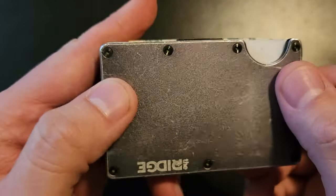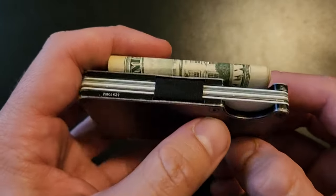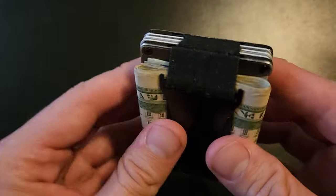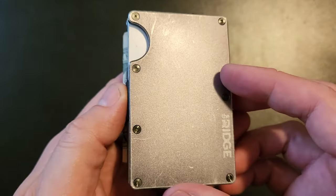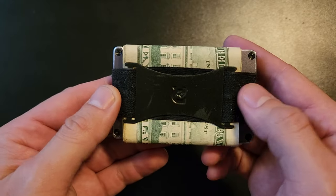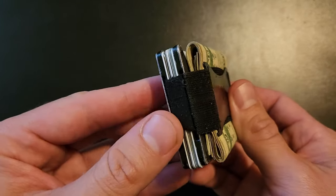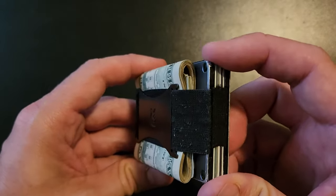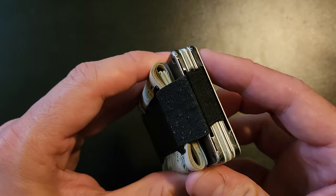But functionally, I haven't had to do absolutely anything with it — I haven't had to adjust these screws. It's exactly as I originally got it. Now I chose the elastic band version. I know there's also a version with a clip and I would like to try the clip. So if Ridge, if you do happen to see this, you can send me a clip one and I'll definitely try it and do a review on that too.